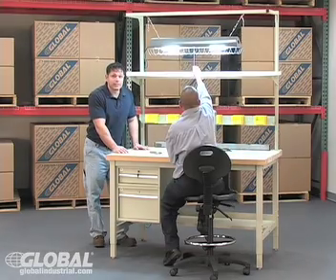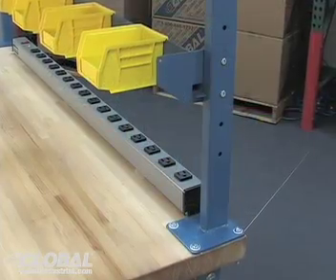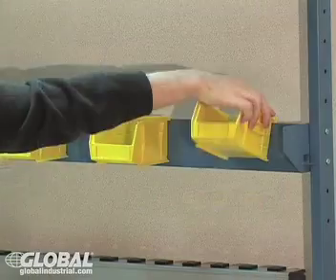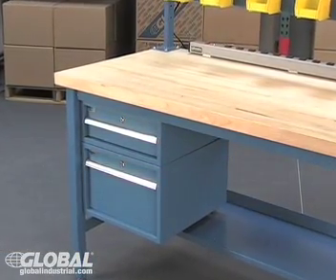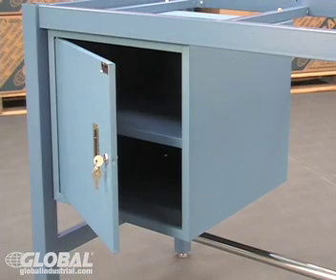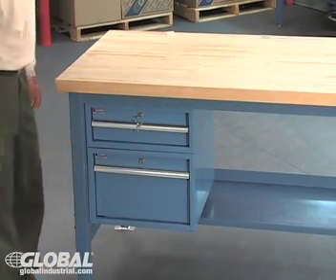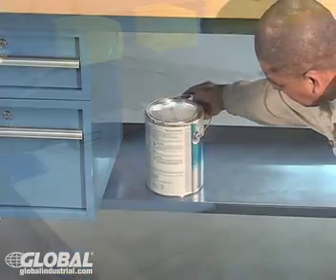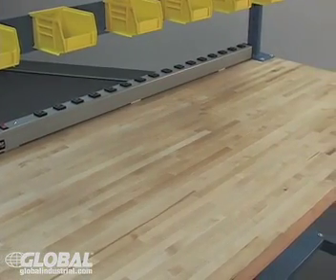Our great selection of accessories takes customizing your workbench to a whole new level. An upright kit with a 12 inch deep cantilever shelf allows installation of a fluorescent light kit, cantilever shelves, and bin rails. For storage, we offer lockable stacking drawers and cabinets. These steel compartments can be mounted on either side of your workbench, providing lockable storage for tools and other valuables. The drawers can be stacked in any size combination, giving you even greater personalization. A 15 inch lower shelf can also add valuable storage space. And finally, add a power strip to your workbench providing easy access power supply for your tools and equipment.